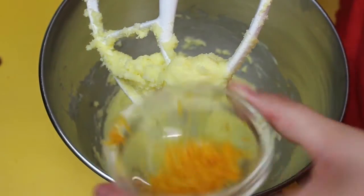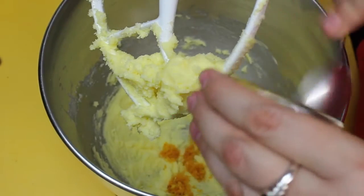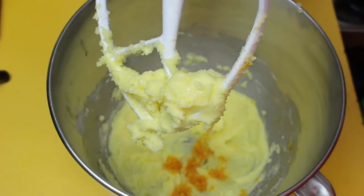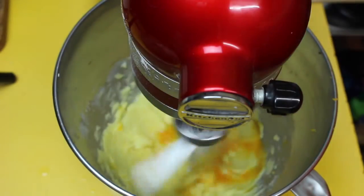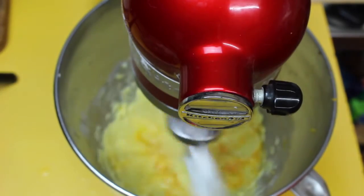Once you've got that all nice and creamed together, it's time to add in our orange zest and almond extract. This is going to give that almond taste as well as the beautiful fruitiness from the orange zest. Pop your beaters back down and allow that to beat for about one minute before cracking in one egg. Beat this until the egg is really well combined and nice and fluffy, for around two minutes.